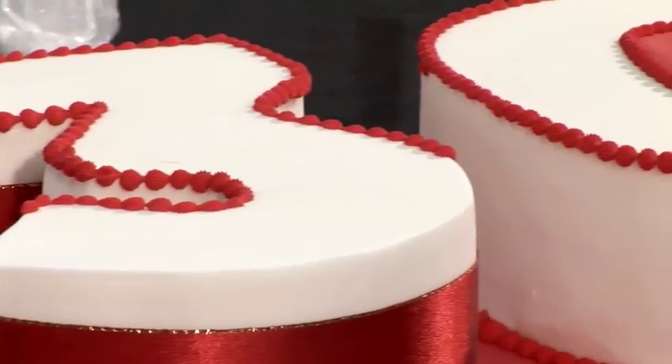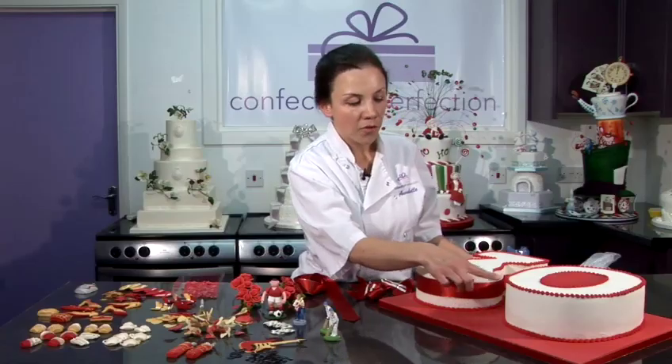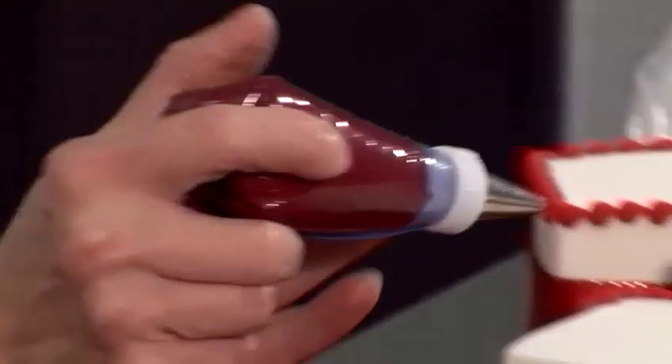You could choose something quite general or you could personalise it to the recipient. I've chosen a red and white colour scheme which is very striking and would suit either a man or a lady. To enhance it further, I've done shell piping around the top and the bottom, using red royal icing with a number 44 piping nozzle.